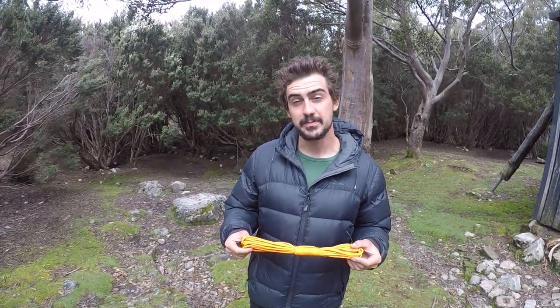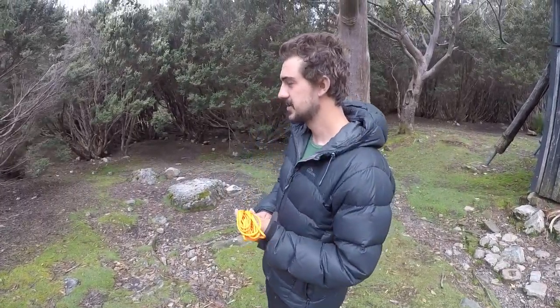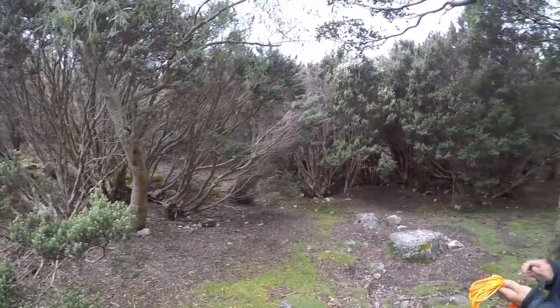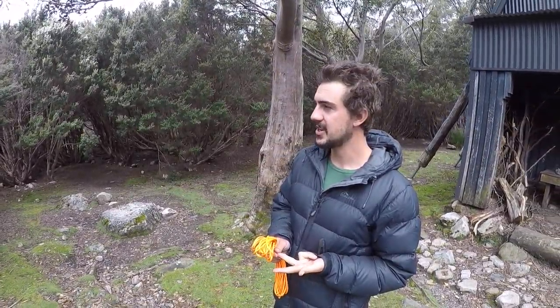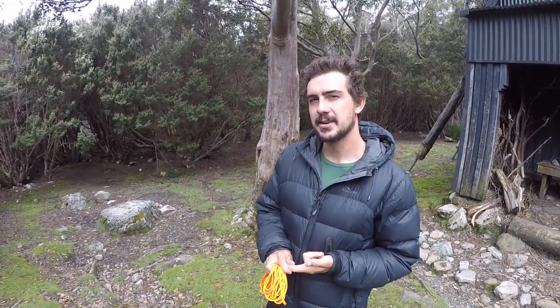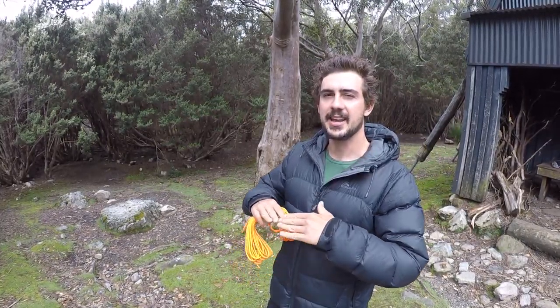I've got about 10 metres of parachute cord here which I'm using for my rope, and I'm going to tie a clothesline between these two trees. I'm going to use two knots — a Siberian hitch at one end, and at the other end a sliding hitch, which is going to allow me to tension the line and keep it nice and tight with all the clothes on it.